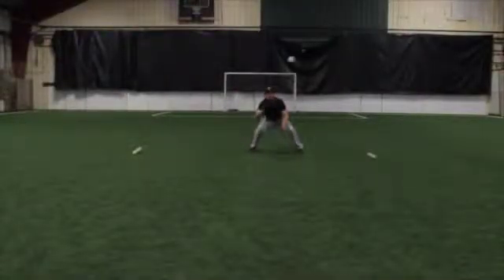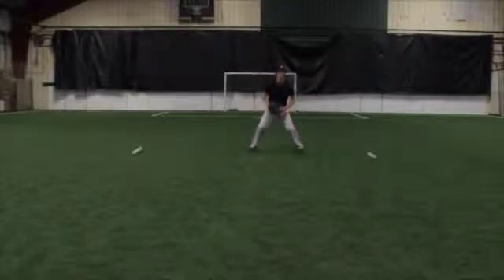This drill requires you to have a partner. Stand about 30 feet in front of your partner. Without using a baseball, pretend to throw the ball to your catcher.